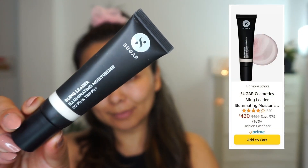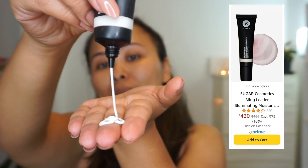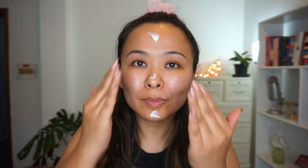Now starting off with the tutorial. First of all, I like to prep my skin using Sugar's Illuminating Moisturizer. This product, I feel like it just makes my skin glow, and as soon as I apply it, it gives my skin that glass-like effect, which I absolutely love.